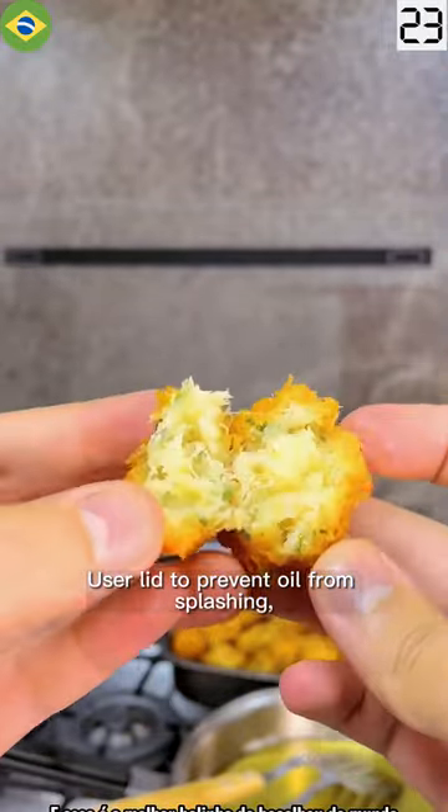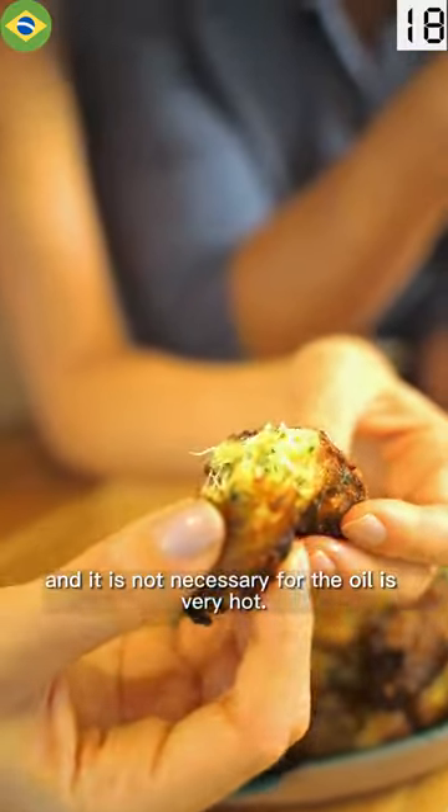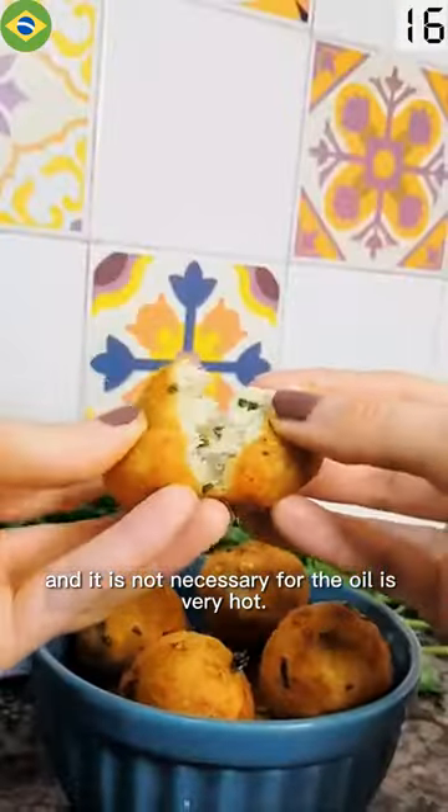Use a lid to prevent oil from splashing. Do not try to flip the dumplings — they may fall apart. It is also not necessary for the oil to be very hot.